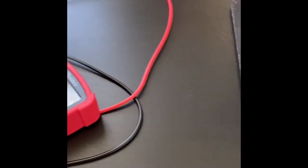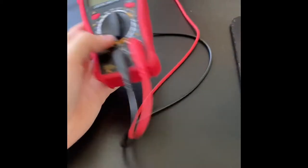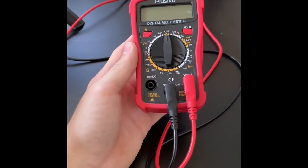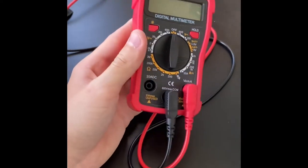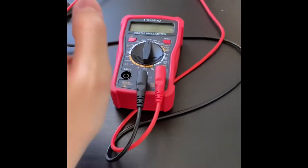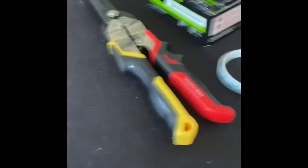I got this multimeter a little less than a month ago — my grandfather gave it to me since he's an electrician, and I want to be an electrical engineer, so he thought it would be a nice thing to have.